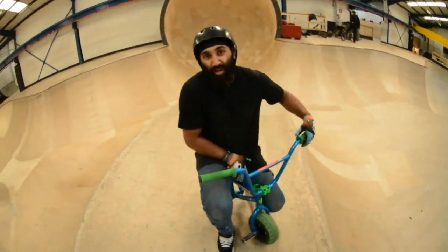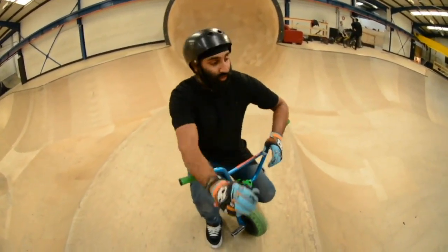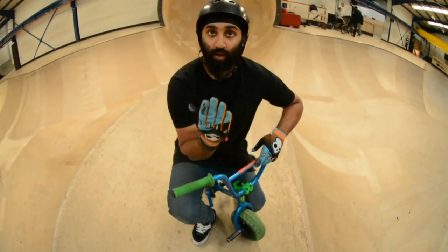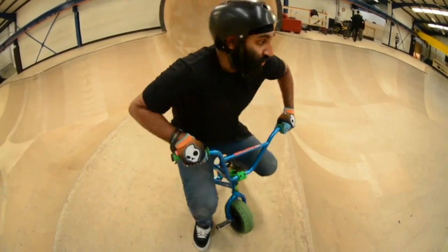Damn, that really hurt. Ok, so I'd probably say learning the 360, you must have a pretty good idea on how to jump out of a run. It's just like getting enough height, so I'll show you that first.